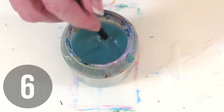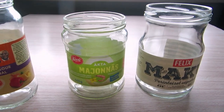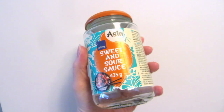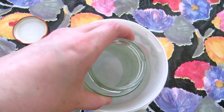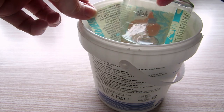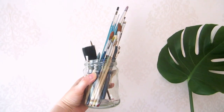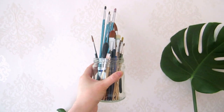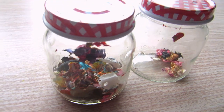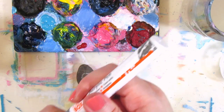You usually need some kind of jar or container to hold paint water. An easy way to get these for free is using empty food glass jars. Wash it first, soak it in water to peel off the label so it doesn't look like a food jar anymore. Besides using them for paint water, you could also use them to hold your brushes or pencils, and you can use paint pens to customize them if you want them to look nice too.